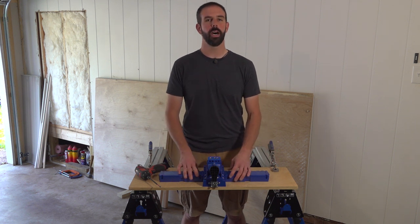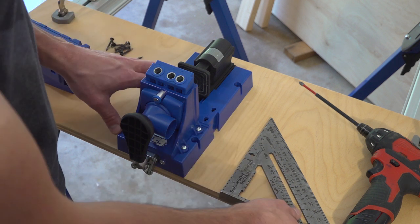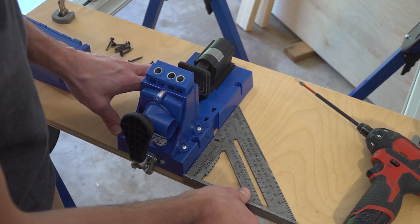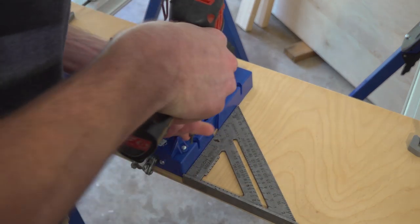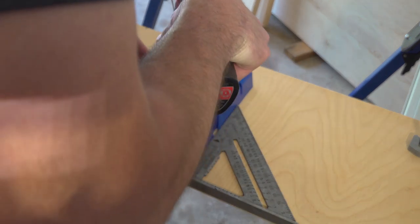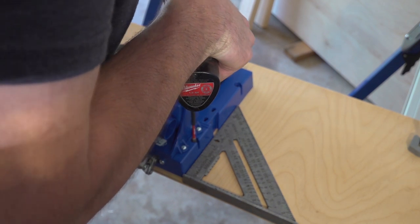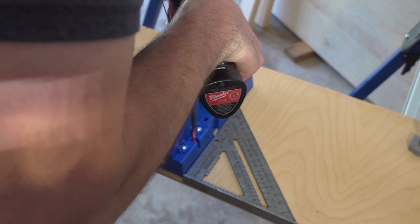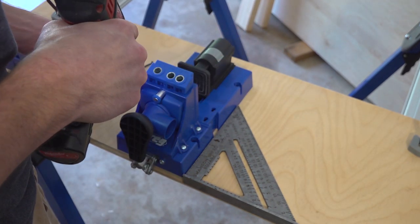So let's get to screwing it down and then we'll go through the features. We want to make sure this system is nice and square, so I've taken the leaves off of it. I'm going to slide my square over — I am good to go. So I'm going to go ahead and secure this first part. You don't want to over torque these because they are going into plastic, and it slides very easily. Got my clutch engaged so I don't over torque them.